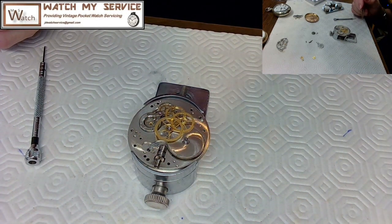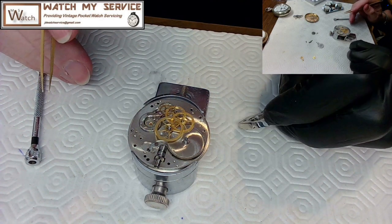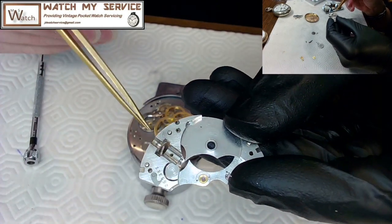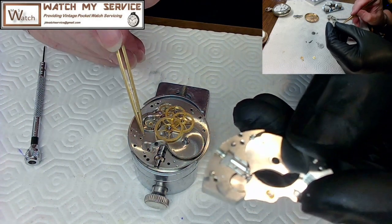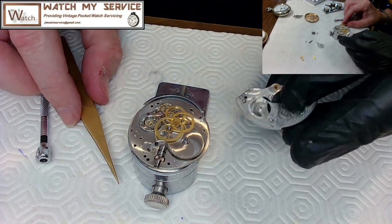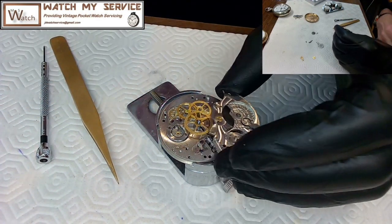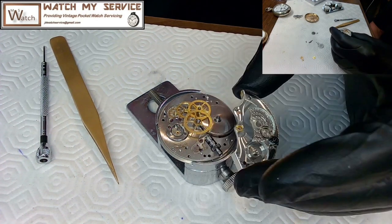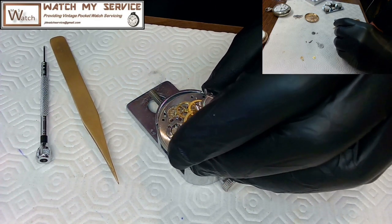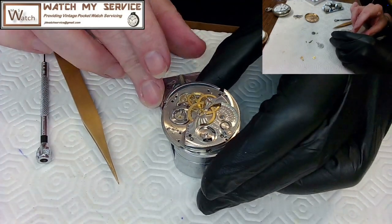I think the gear train is complete. I oiled the barrel trough earlier so no problem there. I didn't oil the crown wheel but I'll do it from the other side. I carefully lay the plate down over the top and loosely put some screws in, then lay the second plate down the same way.